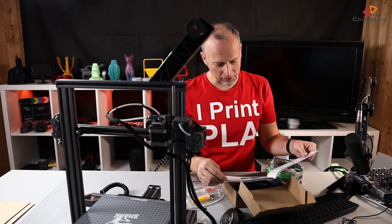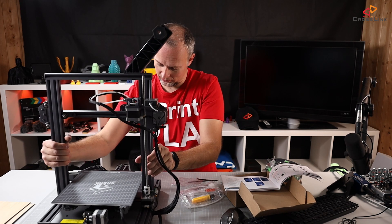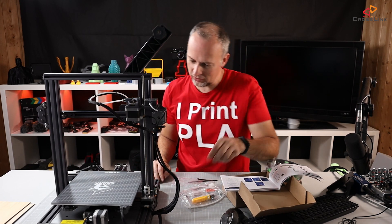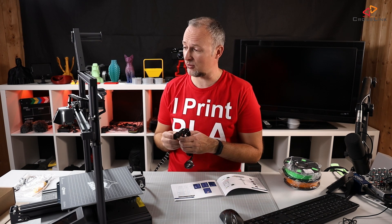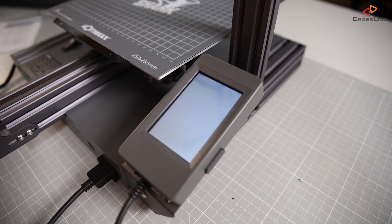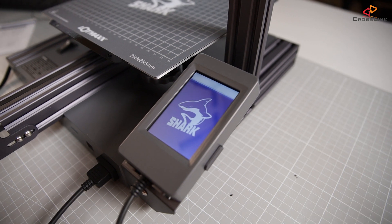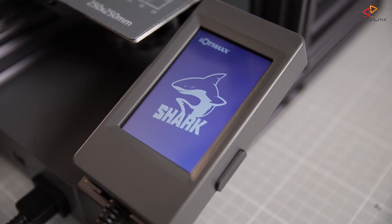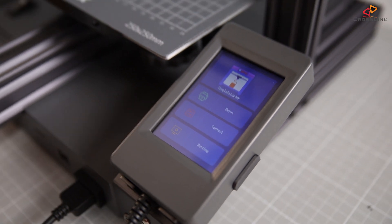It seems we're already done with the assembly procedure. Final thing is to connect the power and check if it works. Turning it on — it's booting up and it's alive! I also noticed there's a new firmware upgrade available for the Lotmax SC10 Shark on their homepage, so I want to get that installed before doing anything with the printer.